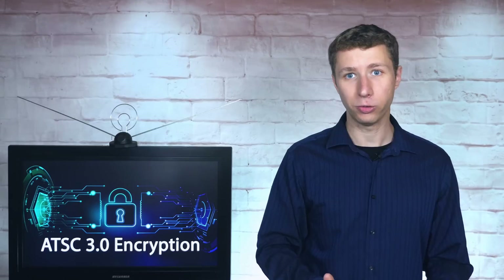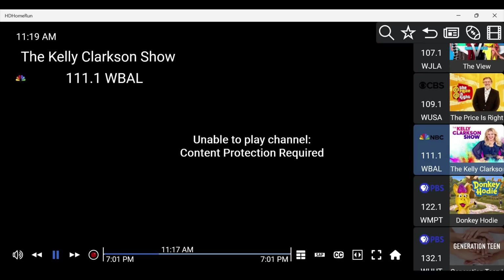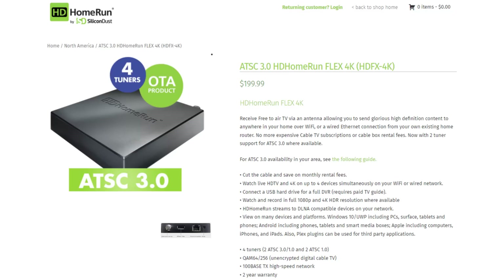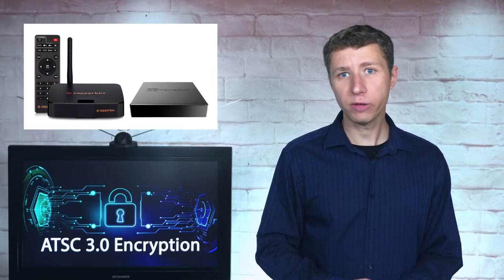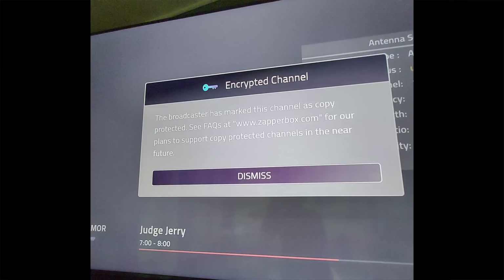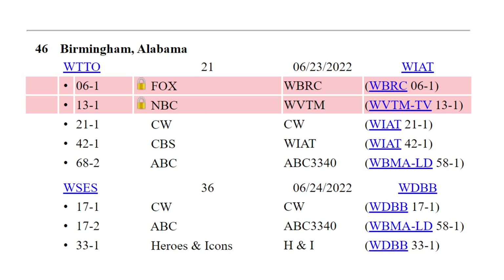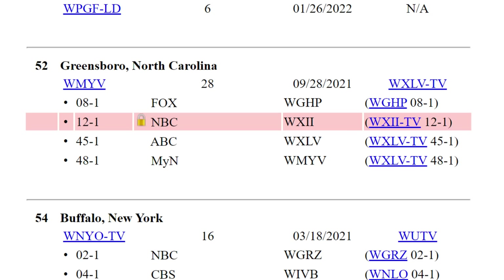Some local TV stations are putting DRM encryption on ATSC 3.0 broadcast signals in what they claim is a way to protect their content from piracy. The hope is that DRM encryption will prevent illegal IPTV services from rebroadcasting their channels. Some early adopters of ATSC 3.0 using external tuners are seeing an error message when trying to watch a certain local TV station because some are not yet DRM compliant — specifically the HD Home Run Flex 4K and ZapperBox. You can find a list of TV stations that have turned on DRM encryption linked in the description, highlighted in red with a lock icon.